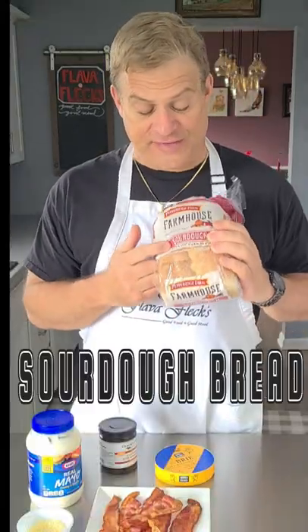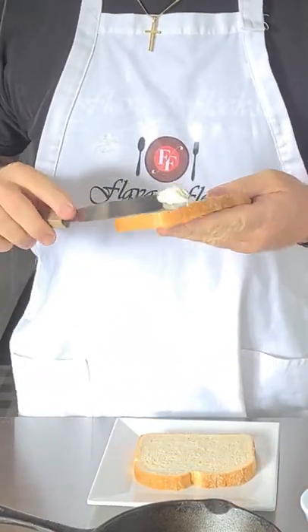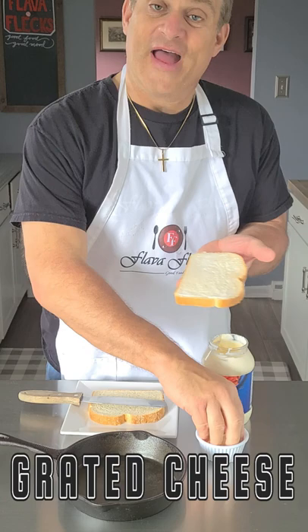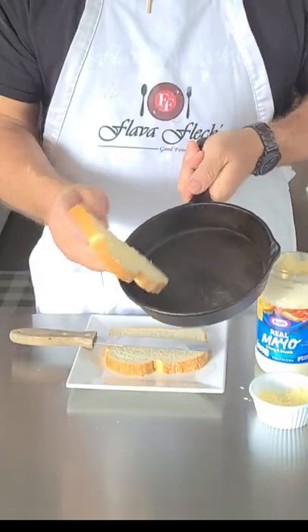Start by grabbing a good loaf of sourdough bread. Now take your mayo, spread it on one side of the bread, sprinkle that side with some parmesan romano cheese, and place it cheese side down in a cast iron skillet.